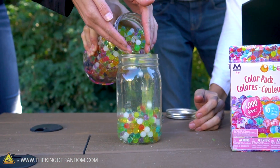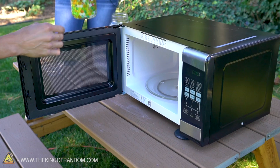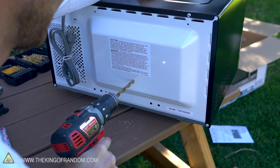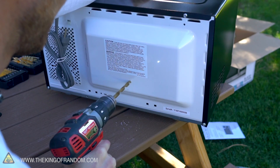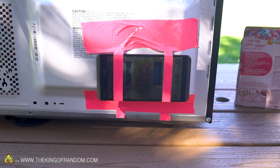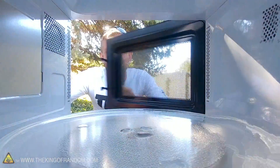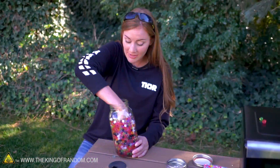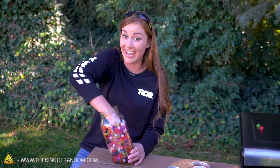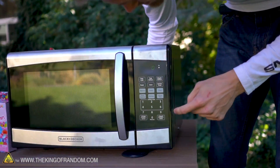Let's take this jar of Orbeez and pop them into the microwave. The back of the microwave is just a single metal plate and we actually cut a small hole into it and attached a cell phone back there using some duct tape. We're hoping to be able to film the inside of the microwave and really see what's happening. This is like ten dollars total and I am very entertained. Let's start with two minutes and see how that goes.